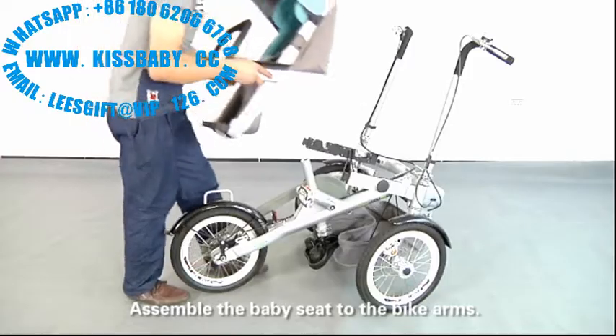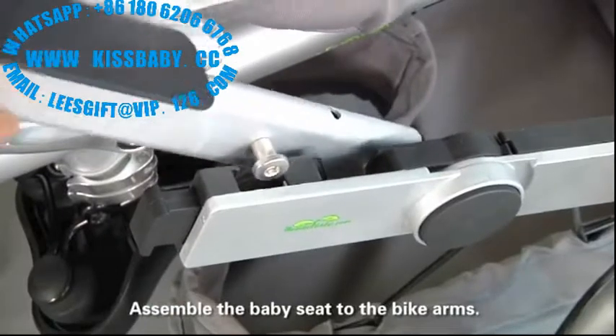Assemble the baby seat to the back arms.